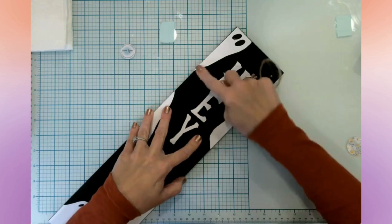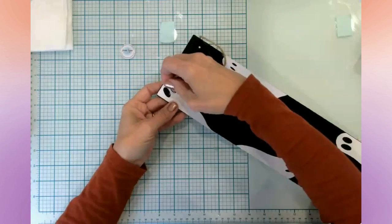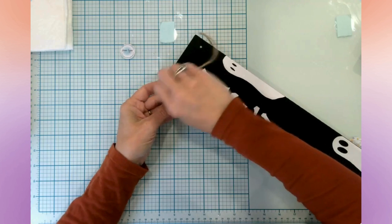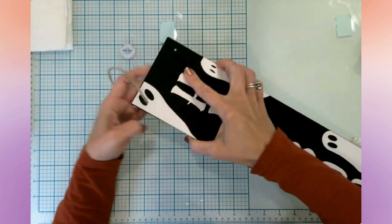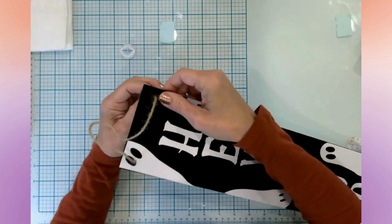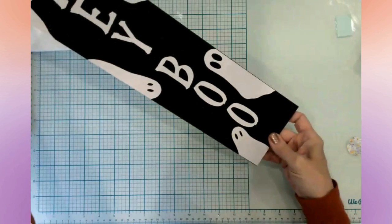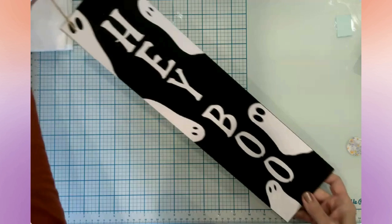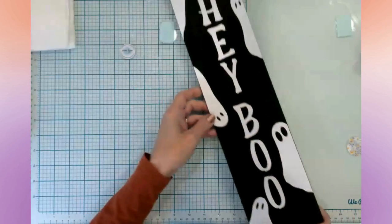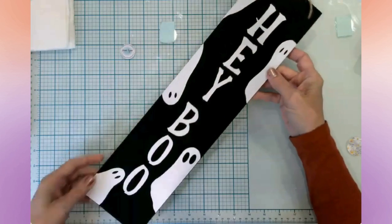I think I'm going to make a Halloweentown shirt — I love that movie. Have you seen it? I love Halloweentown with Debbie Reynolds! This turned out way better than I thought it would. Actually, everything today is turning out much better than I thought. This is so cute — again, you could do it as a big porch sign. I love it!